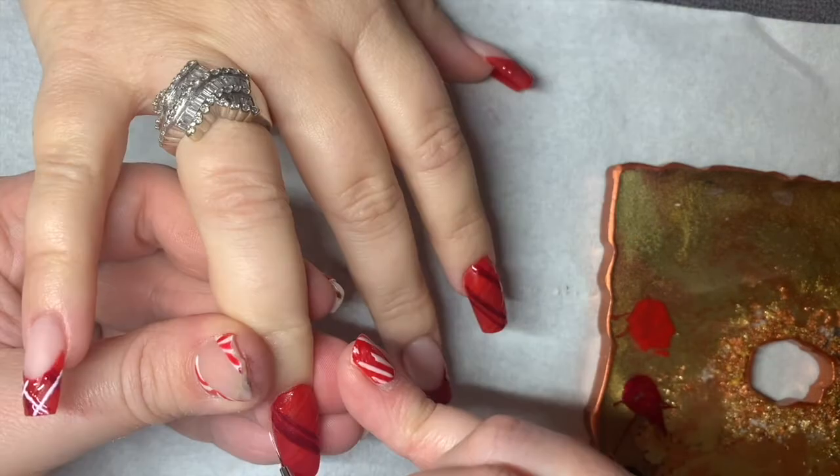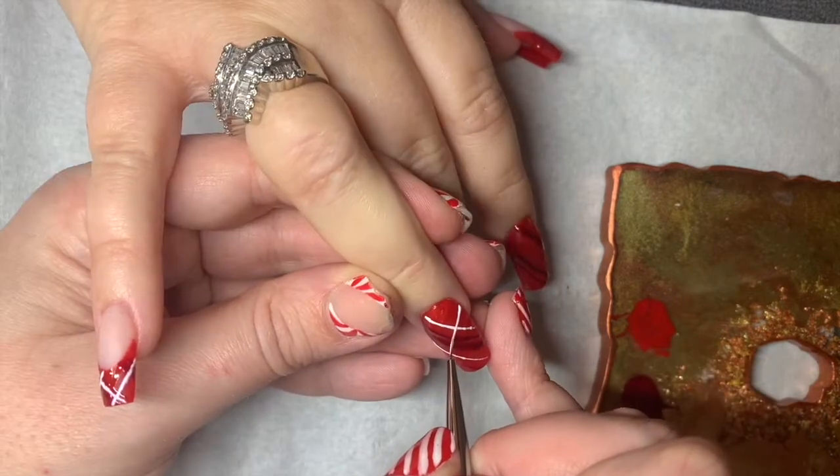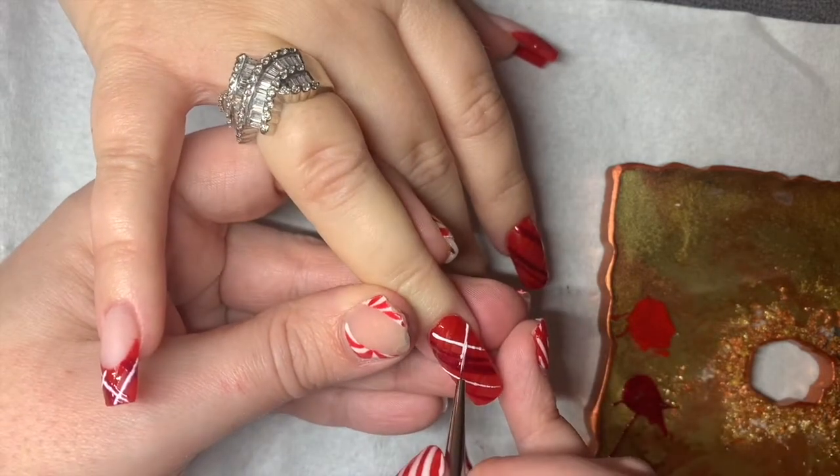Here I'm just finishing off with that white gloss just to make it pop. I'm using Glitter Bell's fine liner brushes for all of this — these are my favourite brushes.